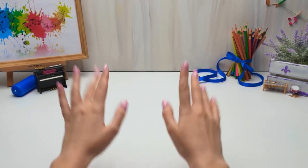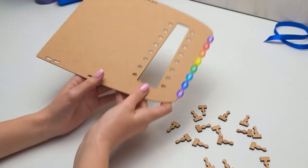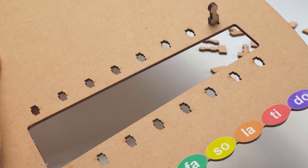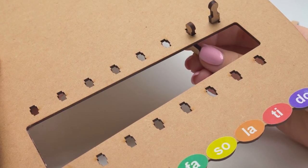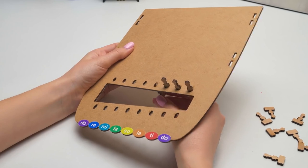Hey guys! Today we're gonna make a barrel organ. Is it a one-string instrument? No, Sammy, but it's just as simple to play. A barrel organ is activated by turning a crank. So just as soon as you turn it, the rows of pipes start playing music!